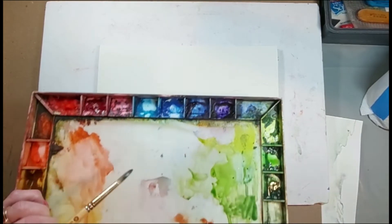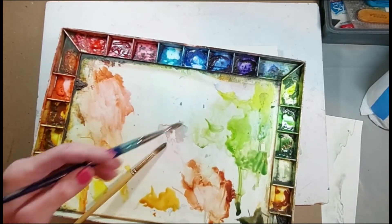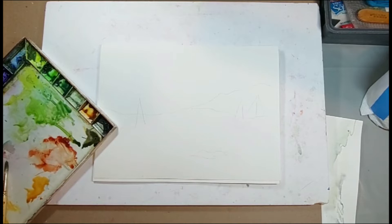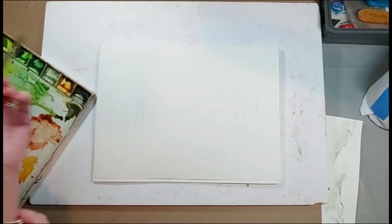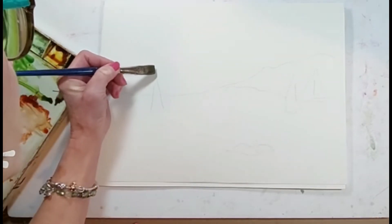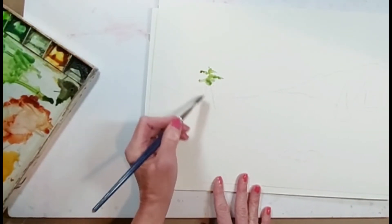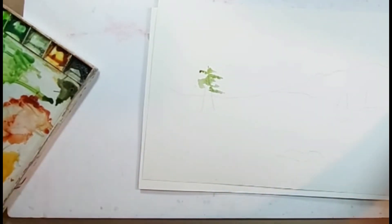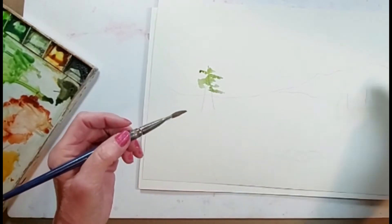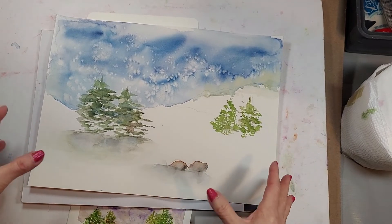Let's look at our landscape and start to think about making some nice little trees. There are different ways to do this. I like this pointed round brush, and we can also work with a flat brush to make trees. Let's do a little experimentation. Just starting in with our trees like so — that triangle is just the framework, I can erase it later. If it gets too wet, blot with your towel or use your toilet paper roll from another video.